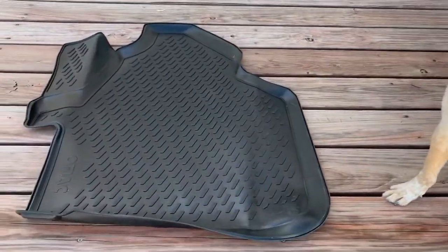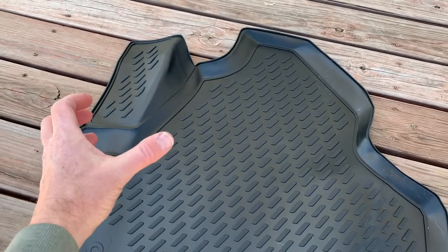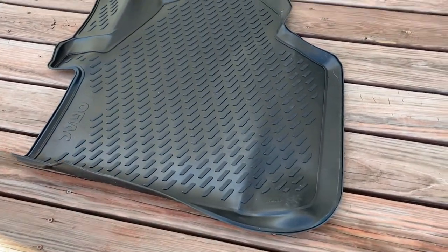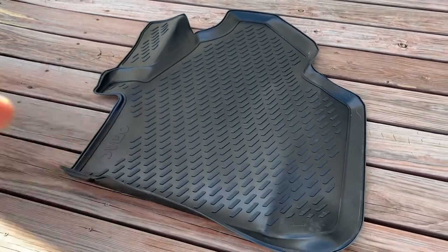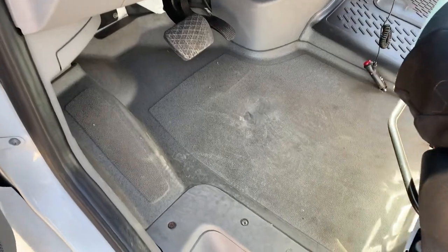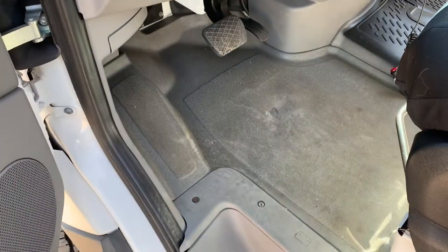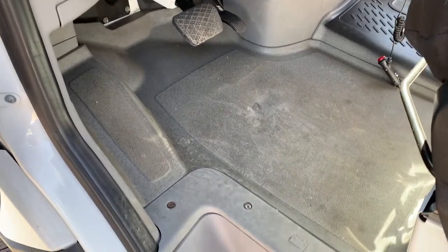Aspen Pup is kind of watching our install today. This is the driver side — you can see it has that conforming footrest over on the left-hand side, and everything's really nicely shaped for the contours. You can see how dirty this gets underneath here. We've got the footrest that lifts up a touch on the side. Let's go ahead and put down the new mat and see how it fits.